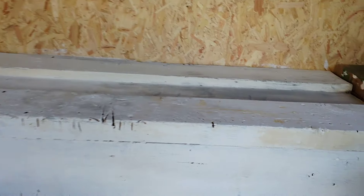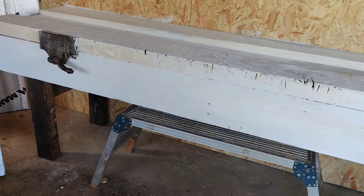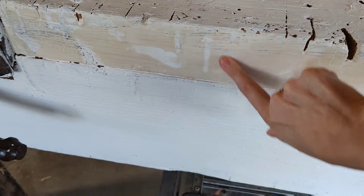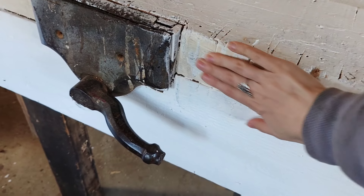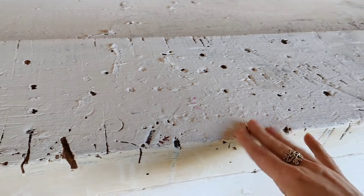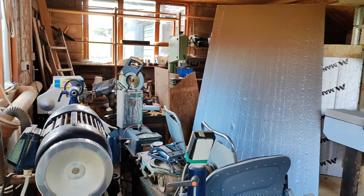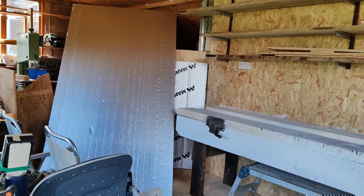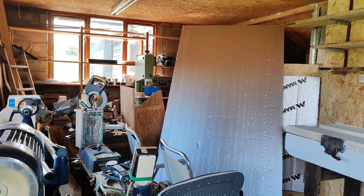I still need to do a second coat. This workbench had loads of wood stain on it and it looks like the paint has pulled that to the surface — I don't know whether that's going to be an issue. The front piece looks like it's come up nicely, but I might need a more heavy-duty paint. The varnish hasn't actually sealed the wood and the paint has stuck, which is a good start. This used to be my granddad's wood-turning workshop — it was very dusty and absolutely full of stuff.